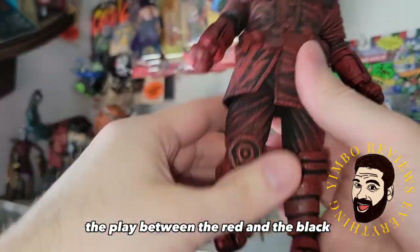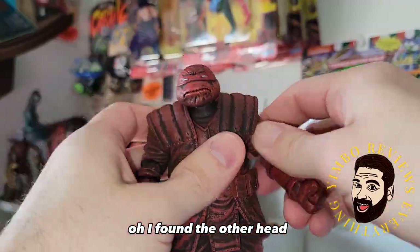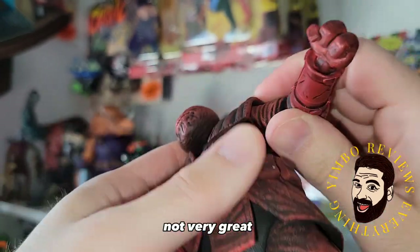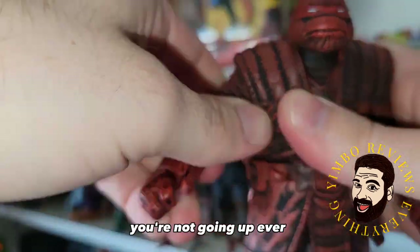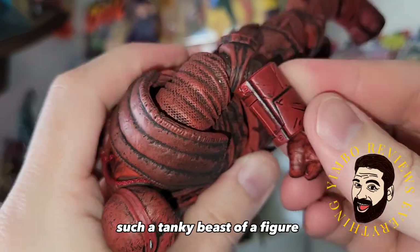I really like the play between the Red and the Black — it brings out the details, makes things pop. I found the other head; I had it in the wrong box. Once again, the arm articulation is not very great because it's blocked by his armor, so you're not going up basically — ever. Such a tanky beast of a figure.